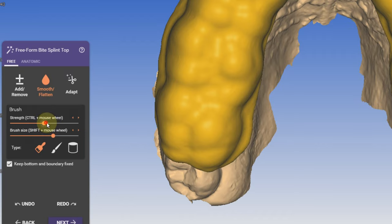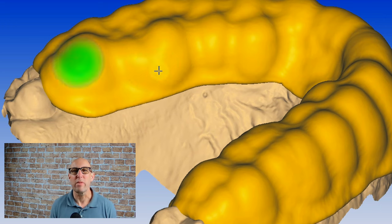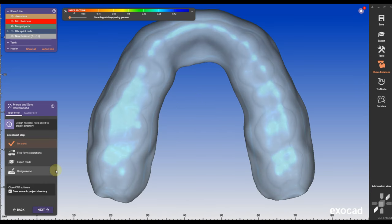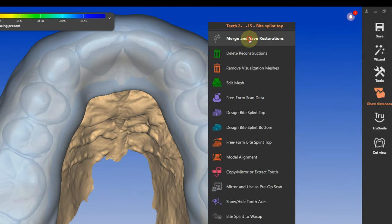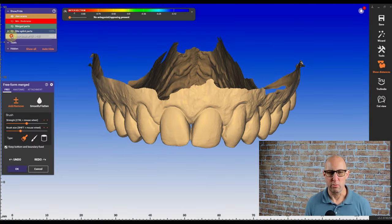In free form, I'm going to click on smooth. You can go to two-thirds — I like to go all in here and I'm going to smooth the entire surface really nice and clean. No bumps in the surface. Make it clean, but don't violate the minimum thickness. Then I'm going to merge the restoration — right click and free form the restoration, free form the merge restoration.